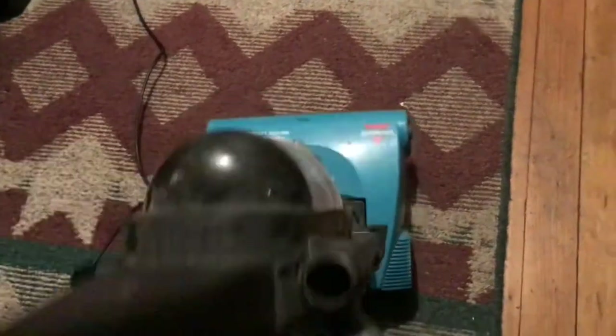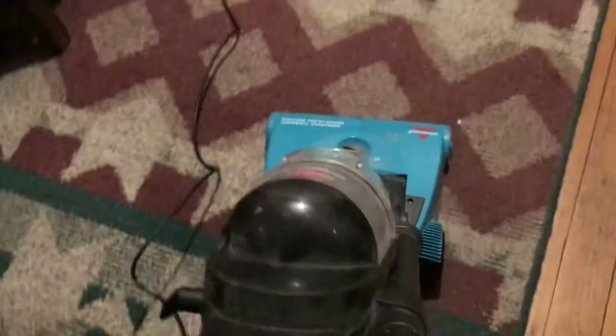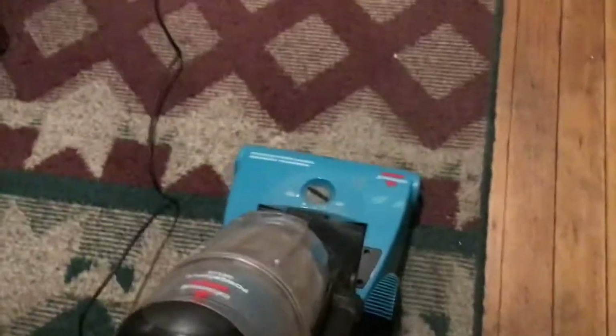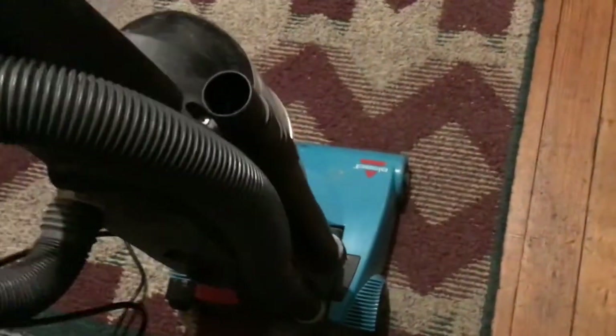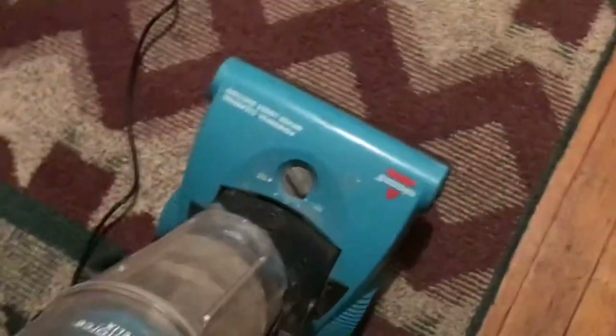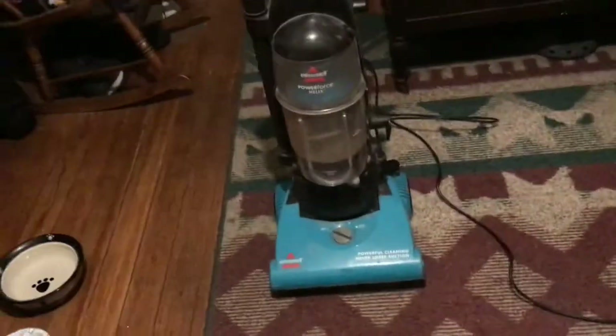I'll show you how it sounds — it's not too loud, pretty quiet. I'm just gonna give it a test. Not bad, seems like it works pretty good. It's a nice quiet vacuum, just like my other one was.